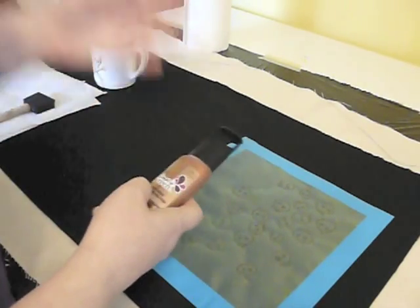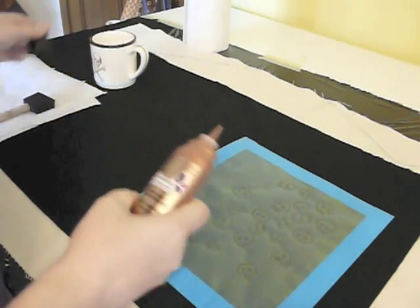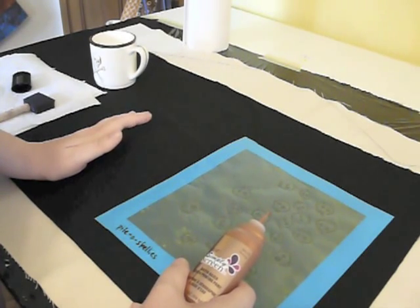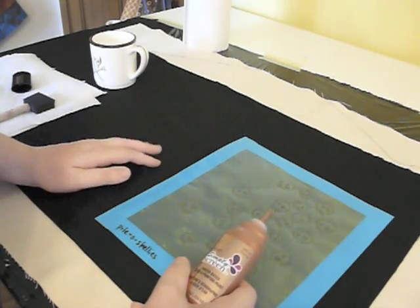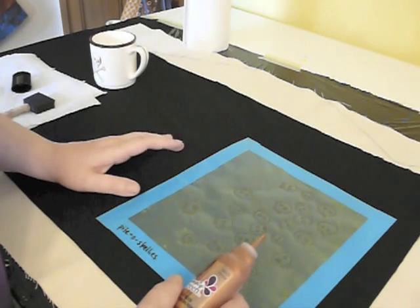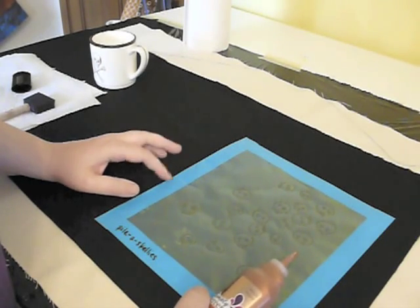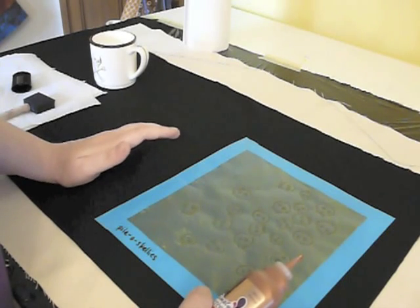So let's get started. This is copper penny. This is one of the metallics offered from Simply Screen, and I really do like their metallics because they have a shine to them, but they're not over-the-top metallic — they're not real glitzy. The way I'm going to show you how to print this is my method. If you're looking for the more traditional or correct way to screen print, there is another video on the YouTube channel that shows you just basic printing.